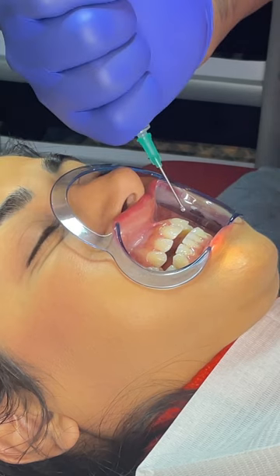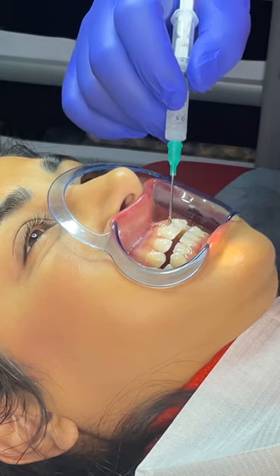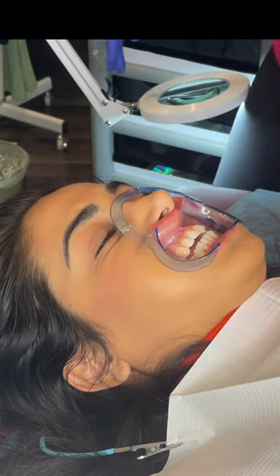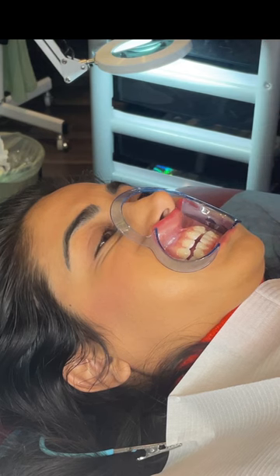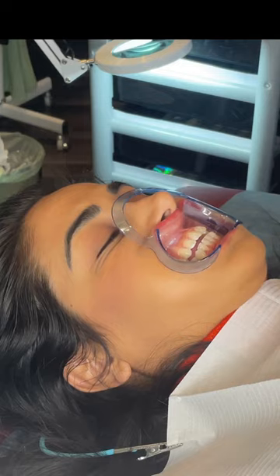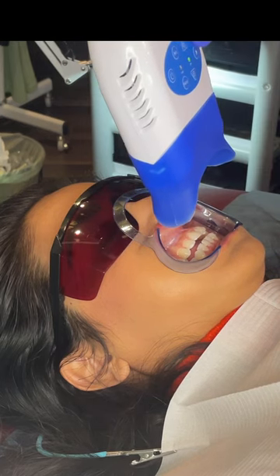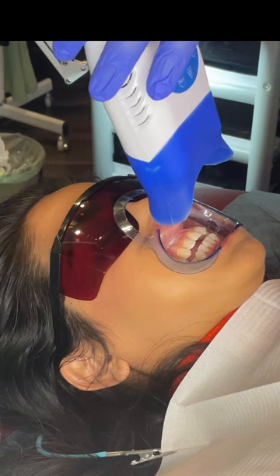Do you feel sensitive already or are you okay? I'm okay. Okay. I know I have sensitivity — when I drink cold water and stuff, I feel it a lot. So we can keep it not at the highest setting. And I need you to wear your glasses. Now it's at the lowest setting because your teeth are more sensitive. Okay, so I'm going to start.